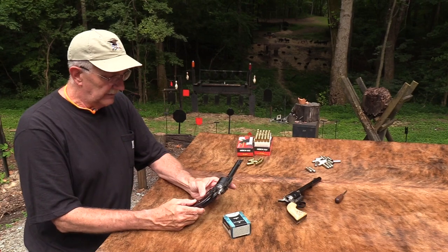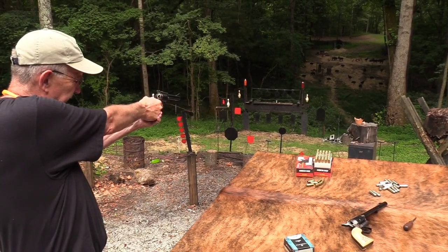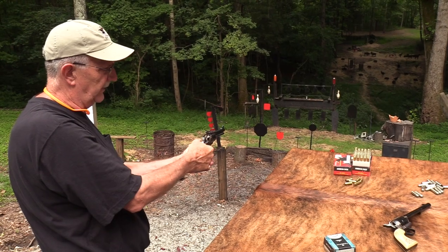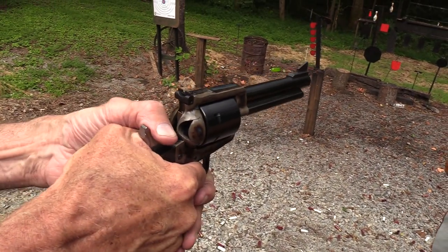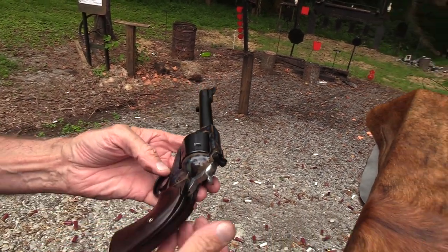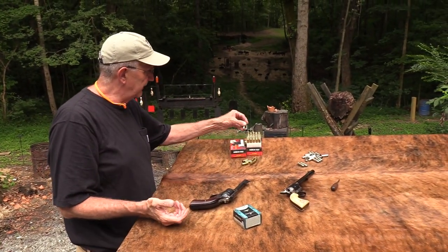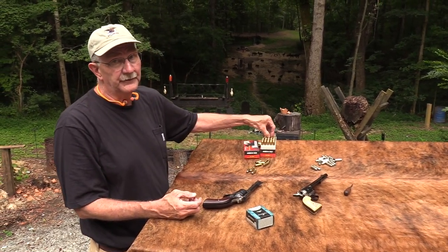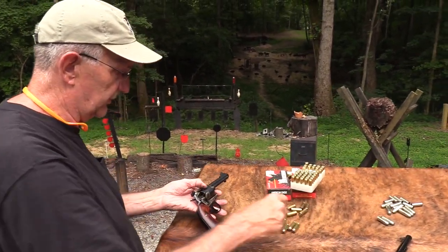The trigger's pretty nice - it's got just a tad bit of creep in it, but it's pretty nice. The hammer is almost too easy to get to with my big hands - I could almost grip it while pulling the trigger, so I'm better off with the standard hammer. Let's shoot some of these Federal rounds. We really appreciate the help from Federal - it's nice having all this 45 Colt ammo.